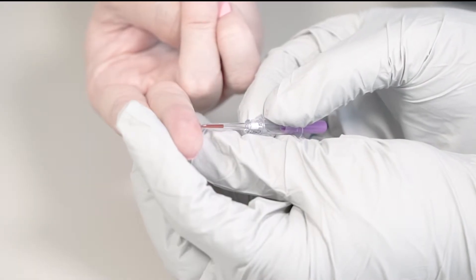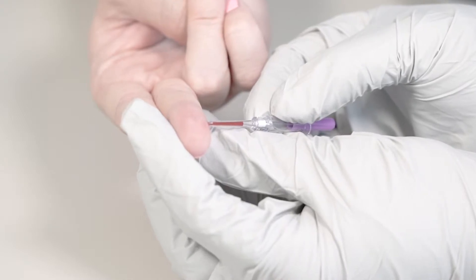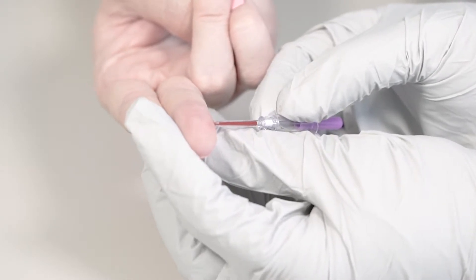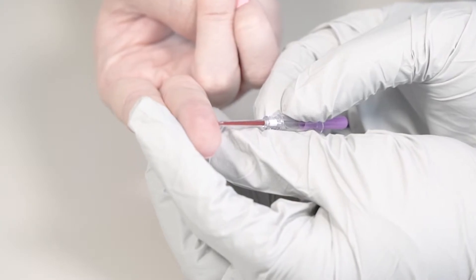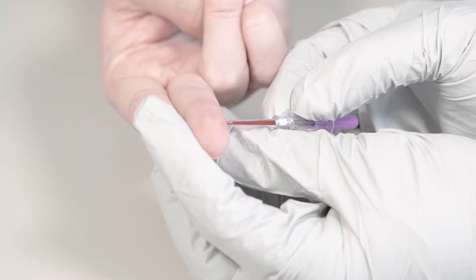Collect the blood from the finger prick into the collection device. Do not touch the plunger during the collection of the blood. Holding the device horizontal or slightly downward from the blood will allow the best collection. Continue to fill until the blood reaches the white stopper.